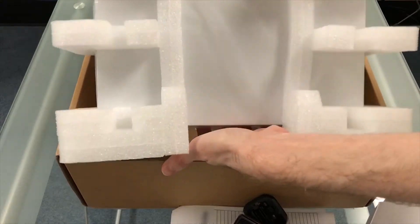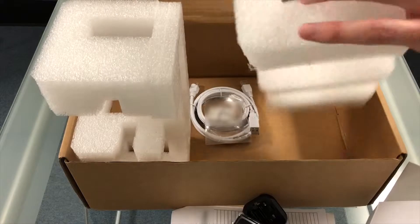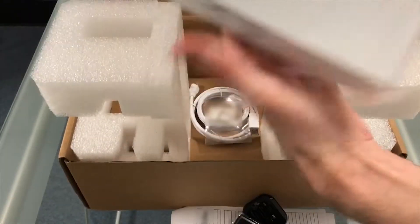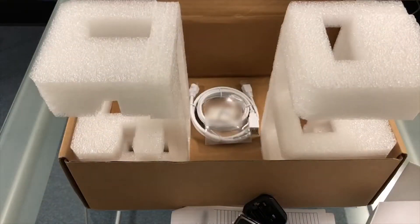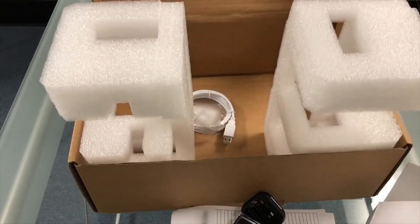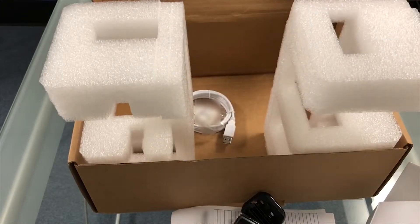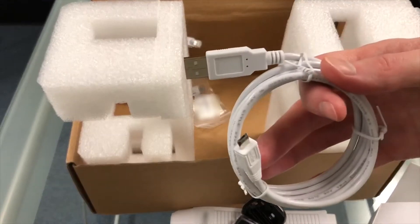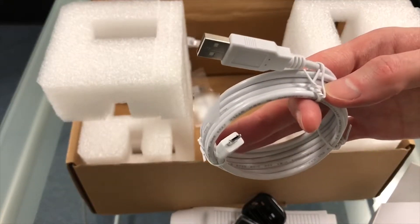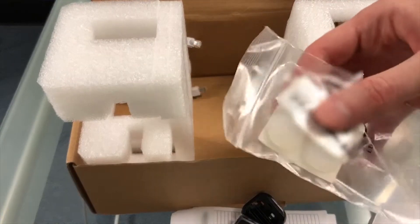Next we have the firewall itself, protected nicely by foam and plastic wrap. They've also included an ethernet cable, a USB cable for console connections, and a small plastic bag containing the desktop mounting feet and stickers with the unit's MAC address and serial number.